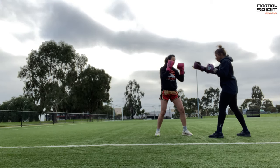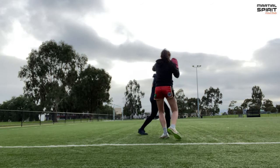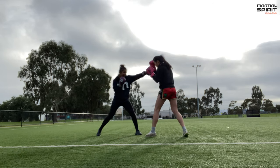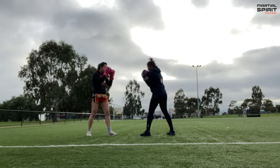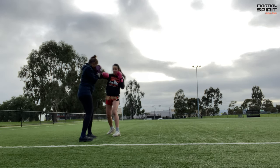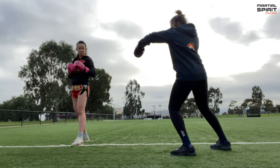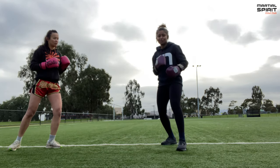I'm going to use your forward pressure to hook off. Cool, yeah. Pressuring you, pressuring you. So I turned off this way. Okay, so you're saying it's done? Yeah, so I'll come forward again. Just make sure your hook's longer — that's something I'm working on. You want to make it longer and you want to open up that space for your opponent, and then you can follow up with any punches you want. So that's the hook off.